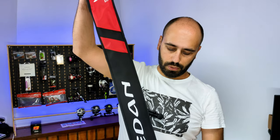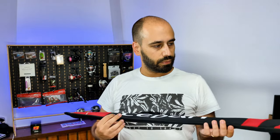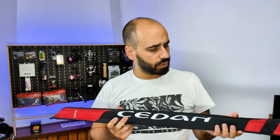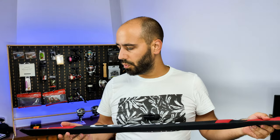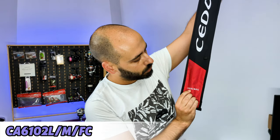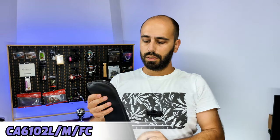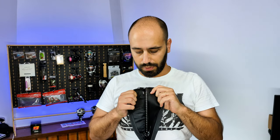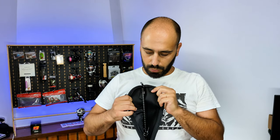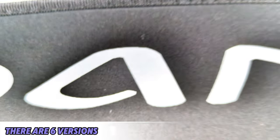Once you remove the plastic bag you have the rod sleeve with the name of the rod — the Senna — a very cool looking sleeve. On here you have the model number: CA-C10LMF-C. You can check inside and the rod is there in two pieces. For a closer look we'll go to the white table — see you guys in a bit.